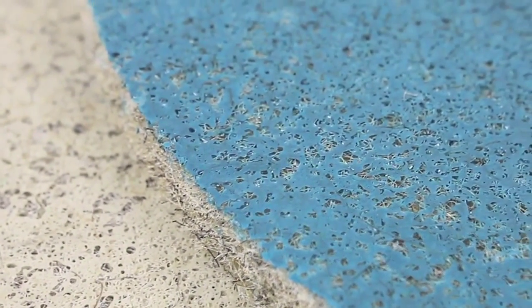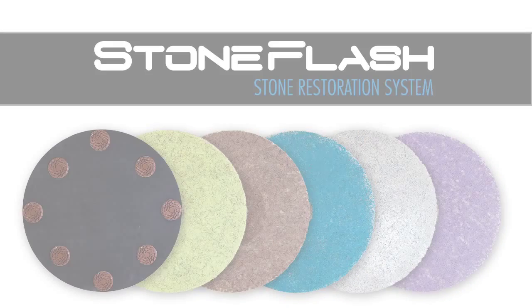Early on, the focus of the OroBot was actually just carpet cleaning. Over time, we were introduced to all sorts of different floor types, and one of those floor types being stone. Through years of innovation, working with all sorts of different materials, pad types, and learning everything there was to know about the stone industry, we've been able to truly develop a system to restore soft stone floors that are truly flawless and produce phenomenal results. We're very excited to introduce the Stone Flash Pad System.